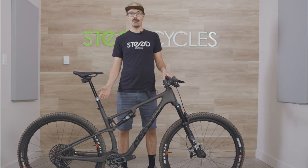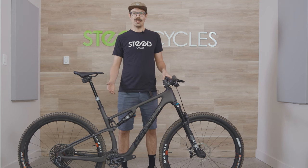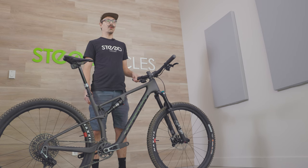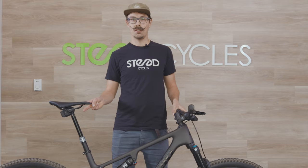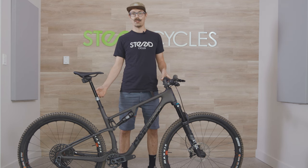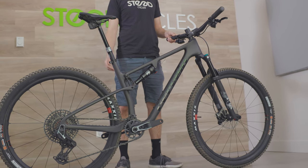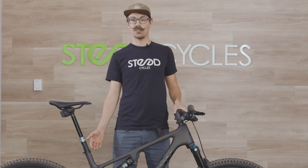The flex-stay design resists bottom out and helps keep the bike lively and playful. The ZFS5 was also designed with a really high anti-squat, meaning it's going to be really efficient under pedaling — it doesn't squat into its travel when you really get on the power. The only difference between the two travel variants is the shock stroke: one uses a 190x45 and the other uses a 190x40, but both have the same suspension layout.